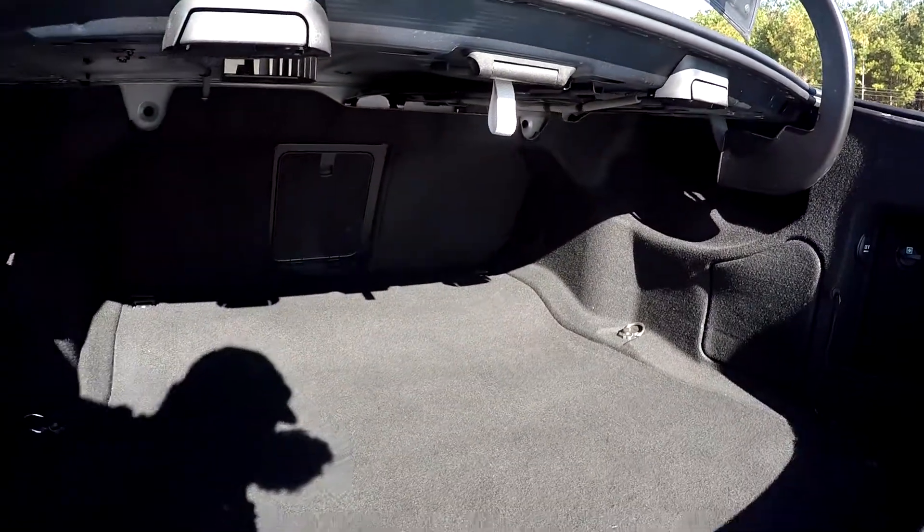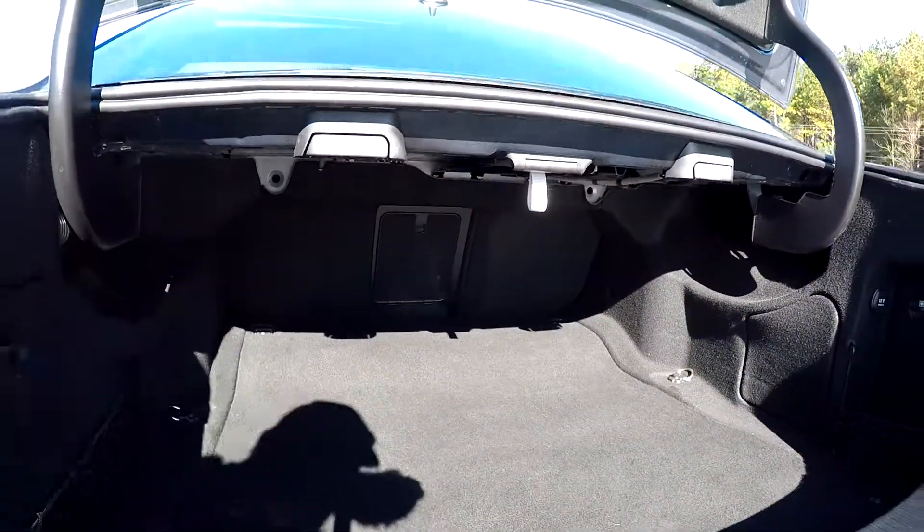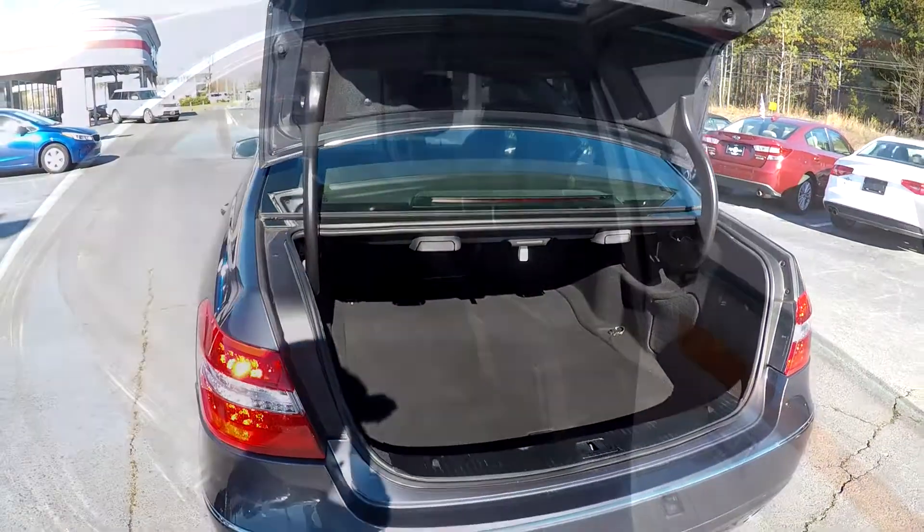Good cargo space in the trunk. You've got your seat release right here on either side, so you can let whichever portion down you need to — gives you that full cargo capacity from the back seat and the trunk.